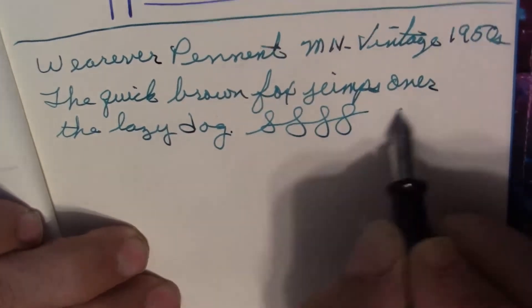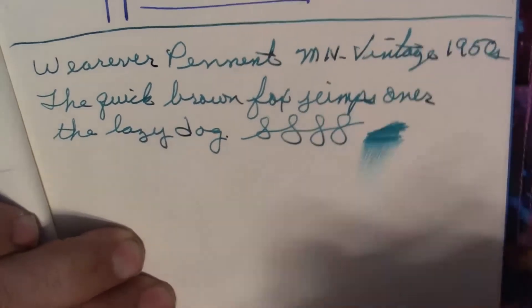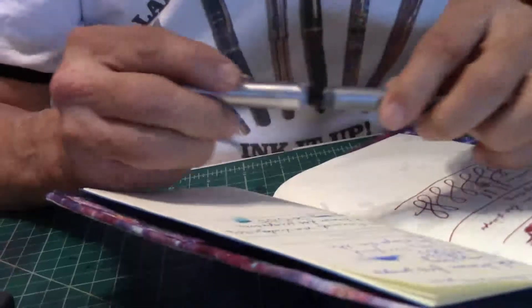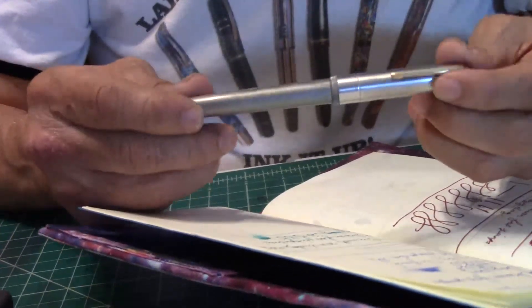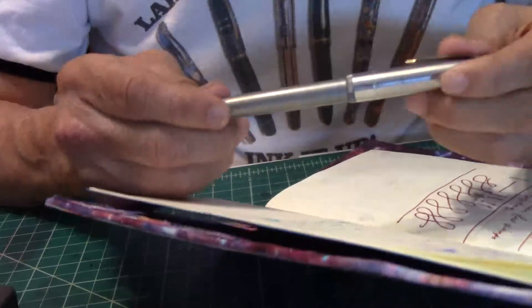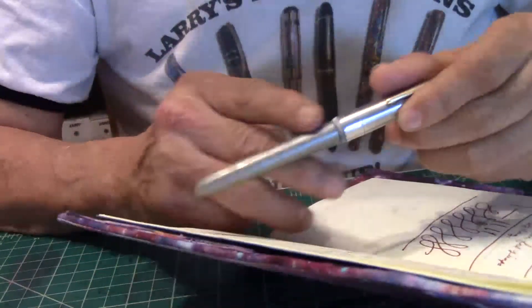We'll just give it a little wet test here. It's got a little bit of wetness to it — there you go. It's a nice nib, it's a different nib, it's not scratching, it's not dry, it's got good ink flow, it looks really nice. It's a symbol of the 1950s era. I like that gold clip on it, and it's got a nice gray color with that swirl of white in it.